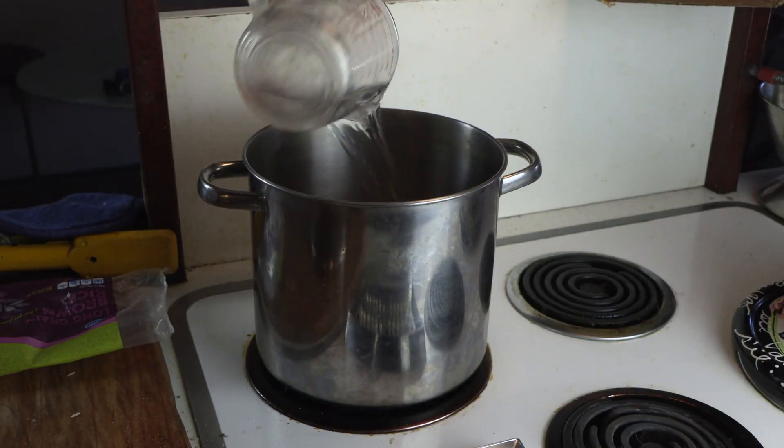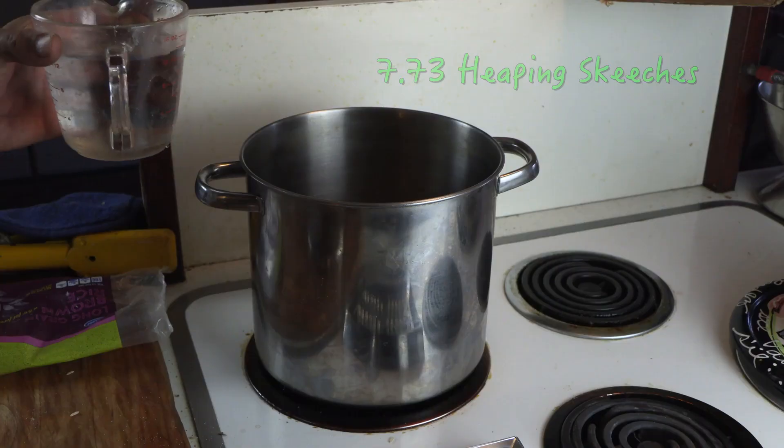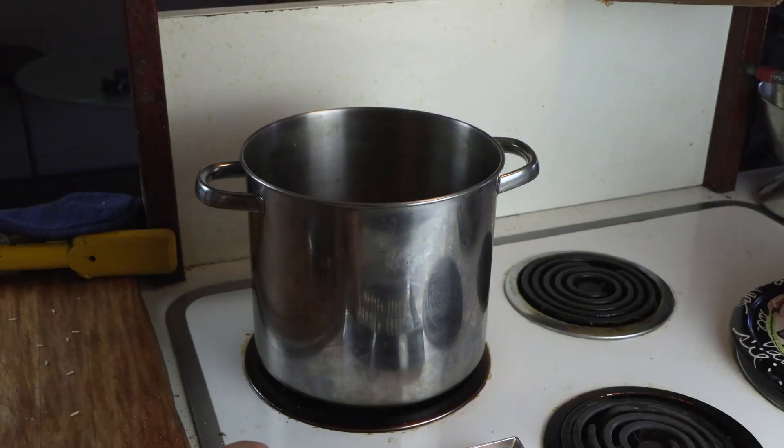We're going to need not quite eight cups of water — two, three, four — which makes eight, not quite eight. Bring her to a boil and then we're going to let it simmer for like 50 minutes. And we're going to also add some salt.